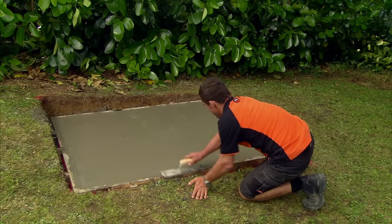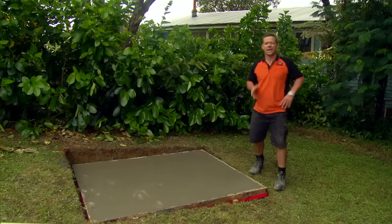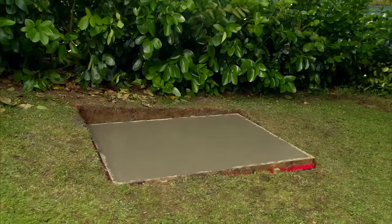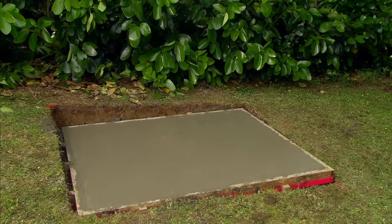Wait between one to two hours, then repeat this final step for an even smoother finish. Now we just need to wait for the concrete to cure. Keep an eye on it — concrete that dries too fast can crack or shrink, so you may want to give it a light spray with the hose in sunny conditions. For something this size, you'll need to leave it for around 48 hours.